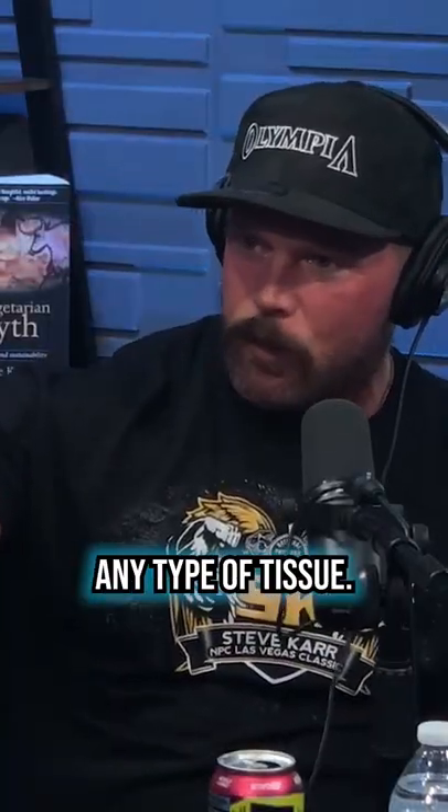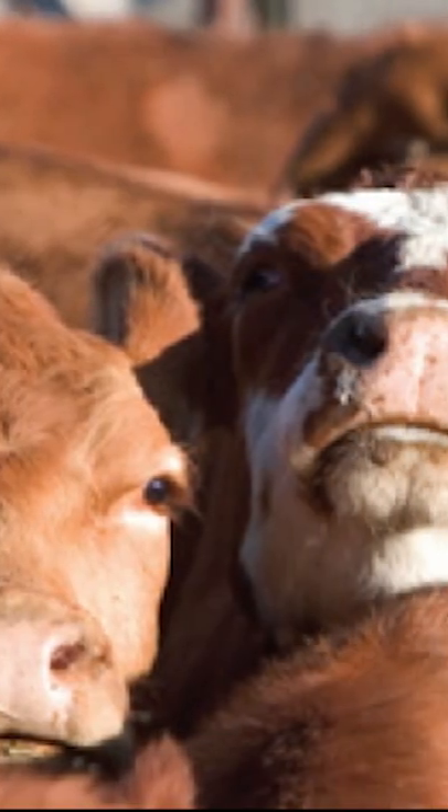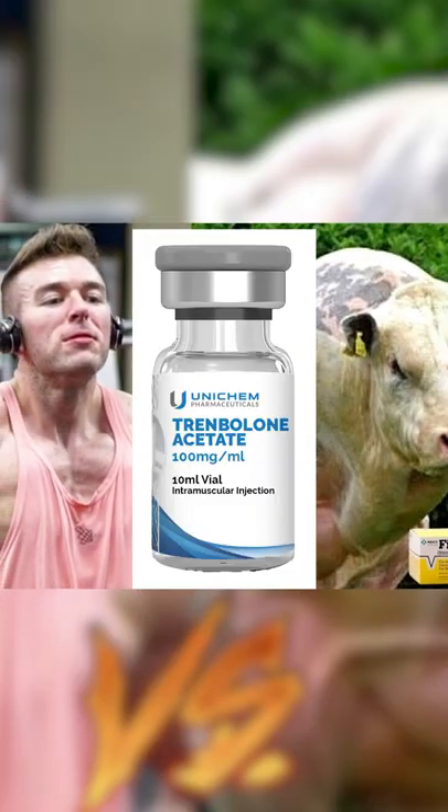What it does is it protects the cattle from losing any type of tissue. And not only that, when they're in a stressed out environment, their body can still be trying to add new tissue to their frame.